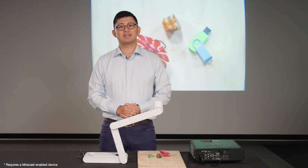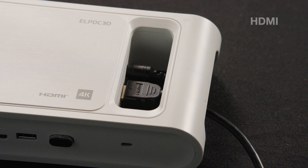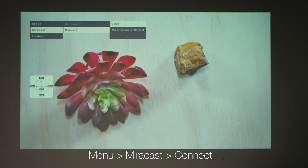To wirelessly connect to a display, first you need to connect DC30 to a display via HDMI cable to access the on-screen menu. To establish a wireless connection, press the menu button on the DC30, go to MiraCast, connect, and select the target wireless display.